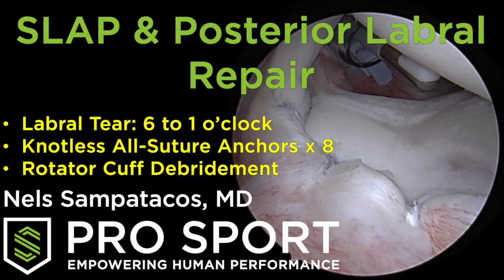Hi, this is Nels Sampatakos with ProSport, and this is another routine example of a SLAP repair, a posterior labral repair, and a rotator cuff debridement.